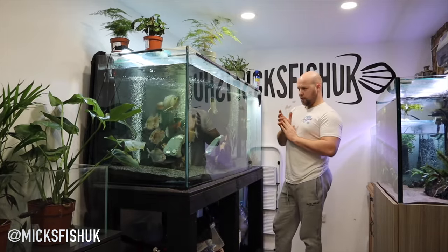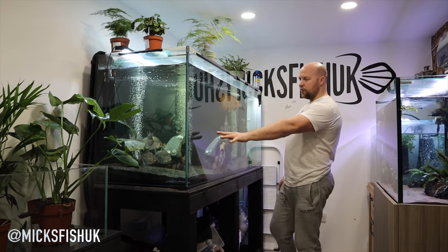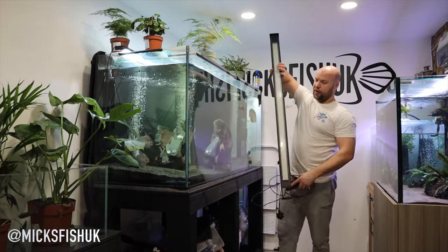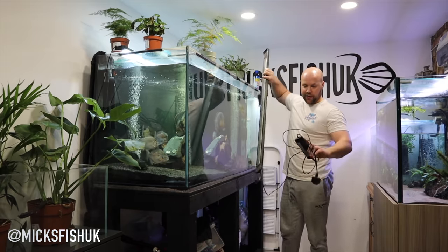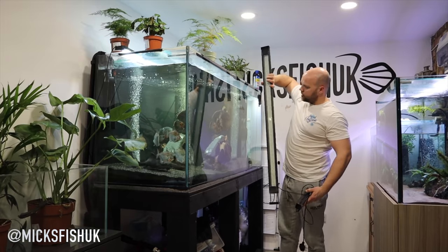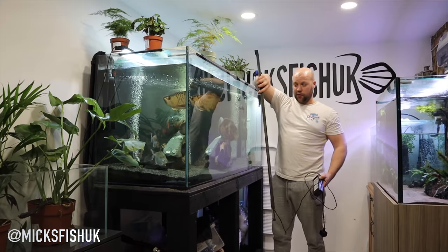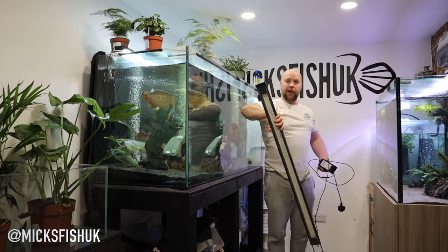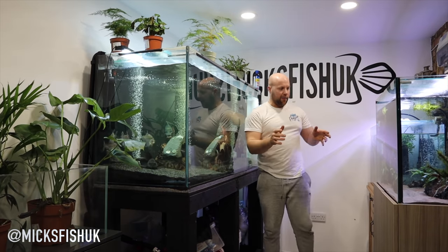It's now about 6 o'clock at night - I got these fish around 12, so it's been about six hours since we added the silver dollars and they're doing absolutely fine. Also, while I was out I found this Fluval plant light on Facebook Marketplace for 30 quid - I couldn't believe it. It needs a good clean, it's in completely disgusting condition, but I've just tried it and it works with the app and everything. These lights are like 200 to 230 pounds to buy new, so absolute bargain. It'll be going on the new seven-foot tank when that arrives.